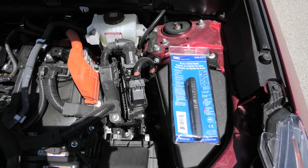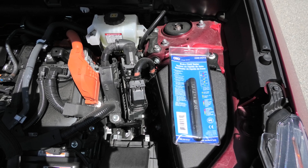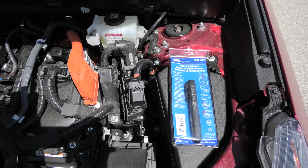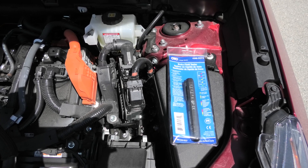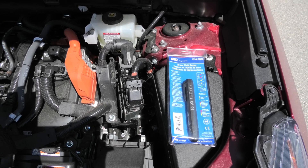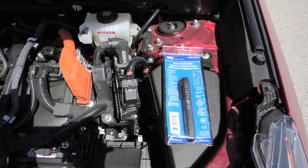I would suggest testing the brake fluid for water content once per year using this tester. And once every 3 years you need to replace the brake fluid completely, even if you don't have water in the brake fluid, because brake fluid does deteriorate with time.